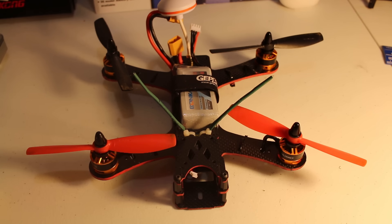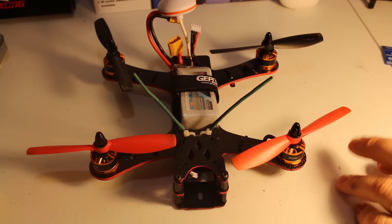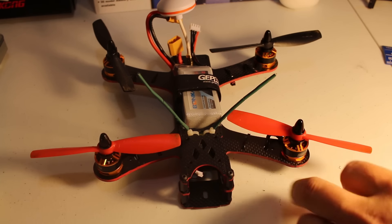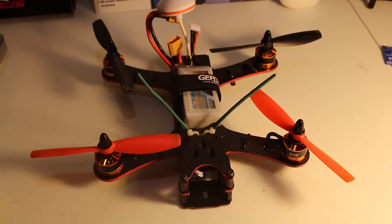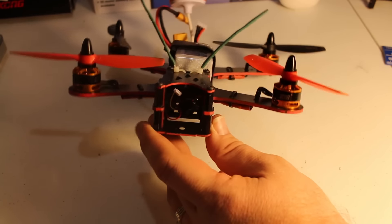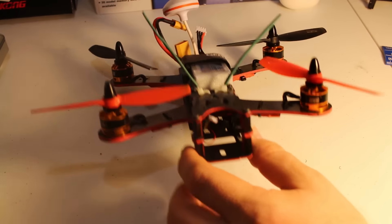First, I'll cover what I have on it. I ended up using DYS BE1806 2300KV motors — you could go with a larger motor if you wanted. It's spinning bullnose 5045 King Kong props, red ones on the front and black ones on the back for separation. I bought two Bonka batteries — 1500mAh 35C 3S. 3S is a great place to start for a beginner. I also colored all the sides red with a marker for a speedier look.